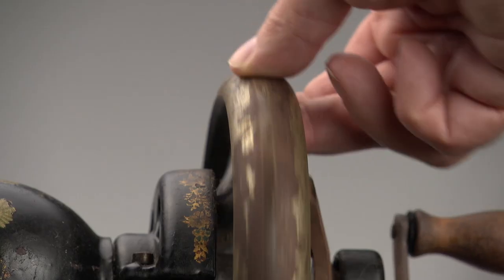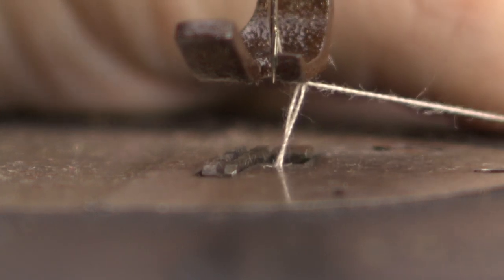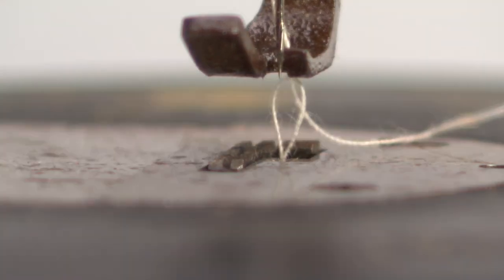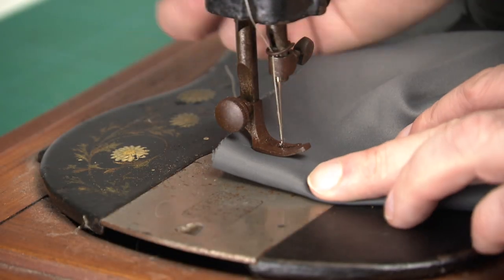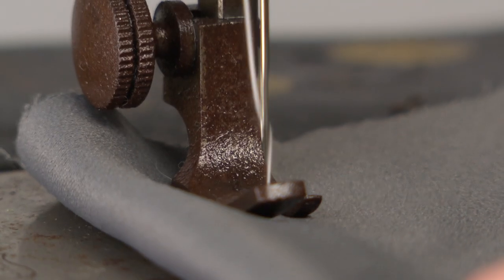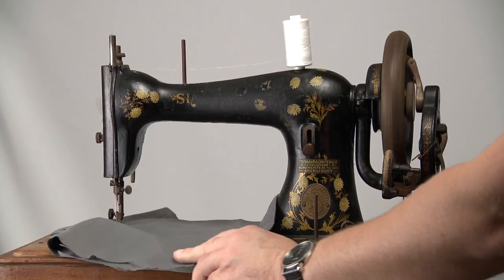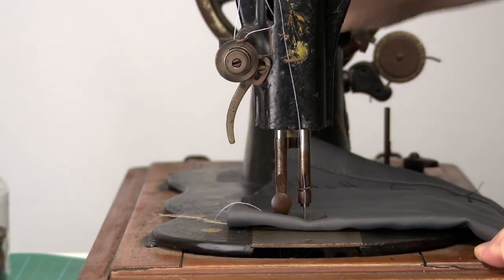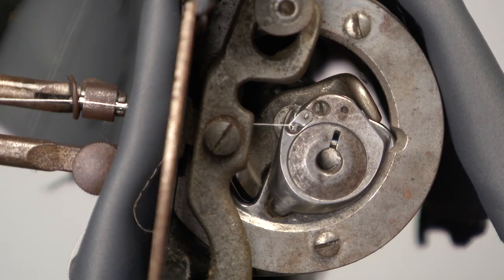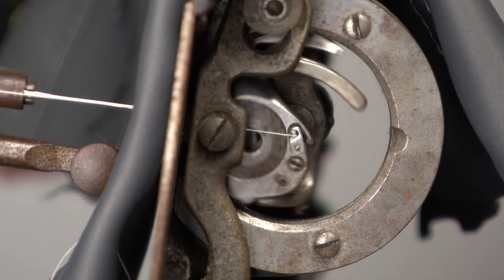Hold the thread and let the wheel make a complete turn in order to catch the bottom thread, and now you can sew with this beauty. This is actually the first time I've sewn with this improved family — it is super quiet and a very smooth runner. We can clearly see the oscillating hook system: the hook picks up the thread, wraps it around the race, and then moves back again to repeat the process.